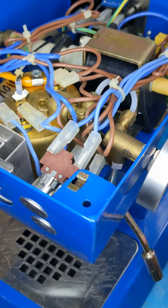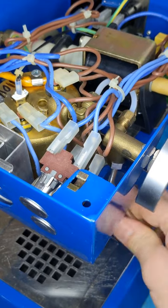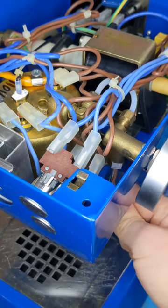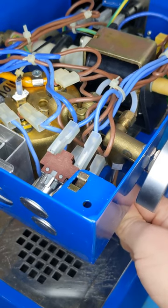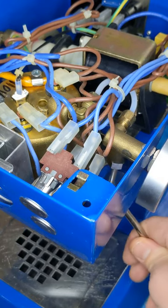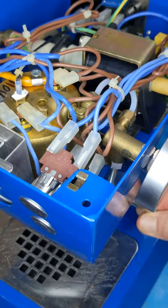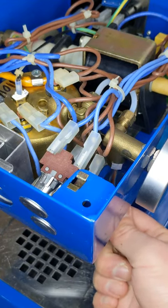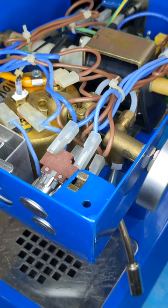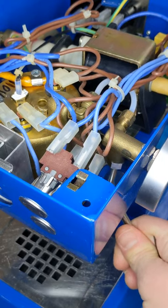I'm going to wiggle this a little bit. You can see up and down it's pretty secure — nothing moves. Side to side, it definitely moves. I didn't do anything with this; I mean, this machine is 12, 13, 14 years old and I've never messed with this before. I would not describe this as wrong, not being an espresso machine expert. I think this is fine — I would expect it to move. I'm not entirely sure, but once I open it up I'll probably have a better view. I don't think this is necessarily wrong.